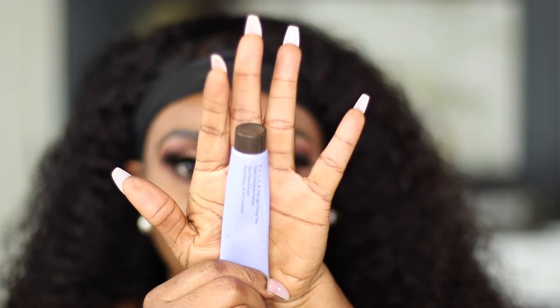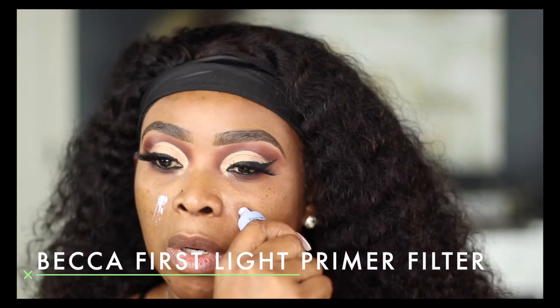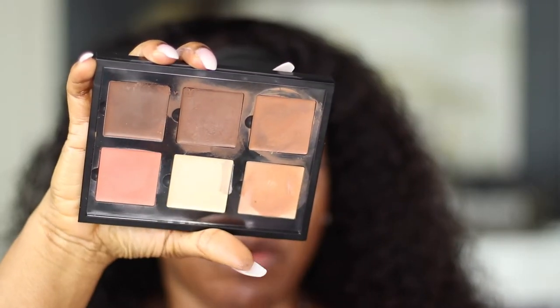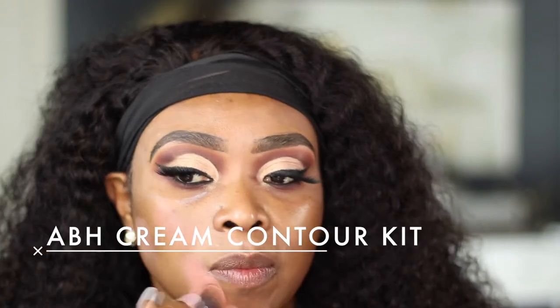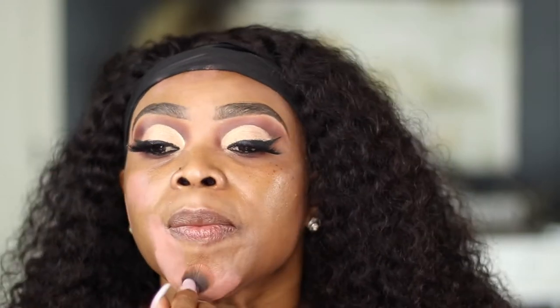Now that the eyes are done, I'm going to move on to my face. For primer I'm using the Becca First Light Priming Filter — I'm almost out of this and I really like it. To color correct my face I'm going in with my Anastasia Beverly Hills Contour Kit in the shade Medium, and I'll be using the shade Warm Coral and also Chocolate.